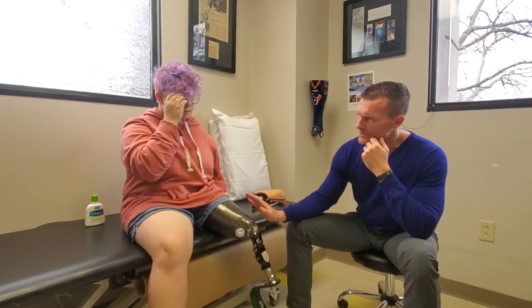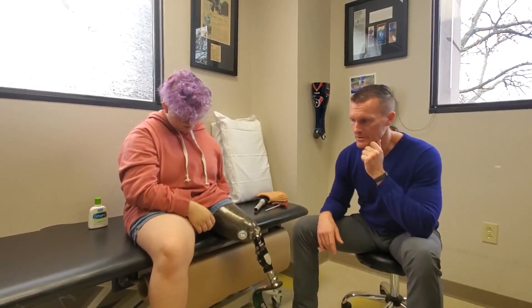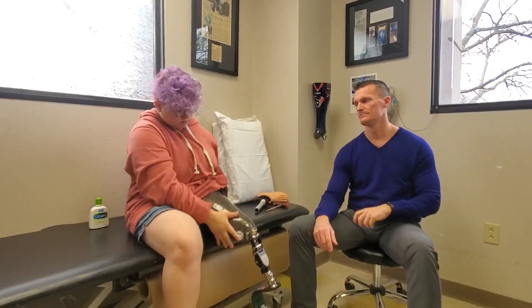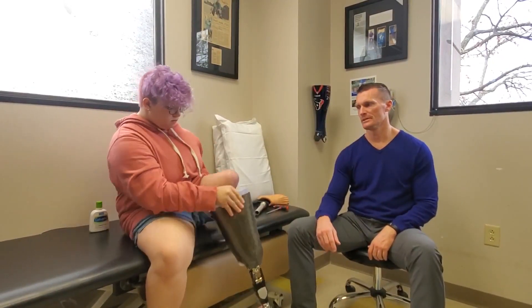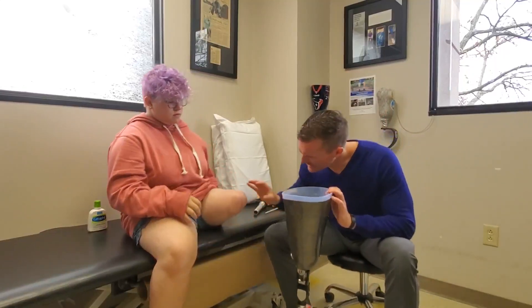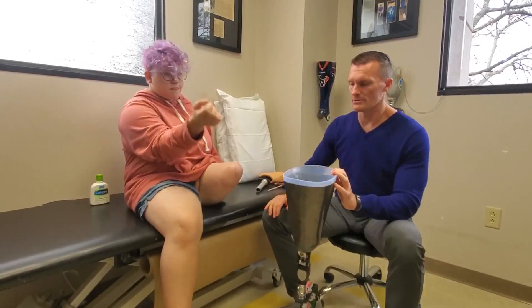Do you think there's enough lotion on here to take it on and off? Mm-hmm. She's going to show you real quick how she gets it on and off — it's really easy — and I'll show you the socket design. She pushes the button, gets it loose enough. Yeah, that looks a little better right there. So the flushness of the valve is a little critical.